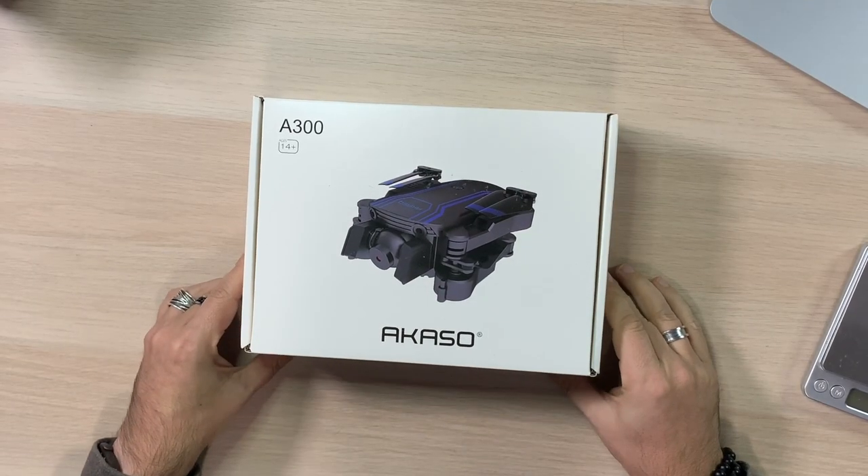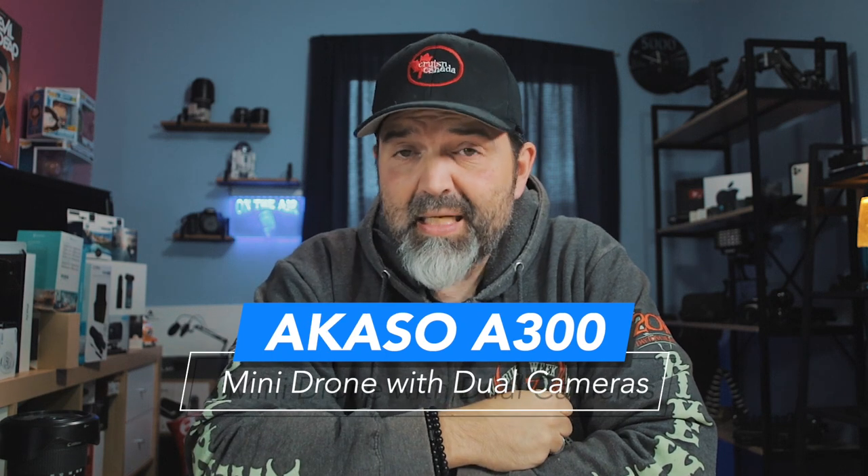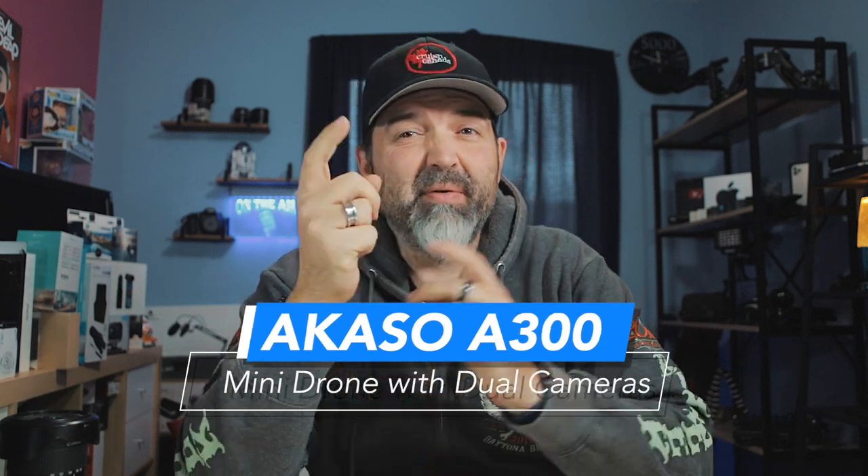Looks tiny. Looks really small. Let's take a look at what's in the box, get some specifications, and maybe even take it for a little flight. We'll see.